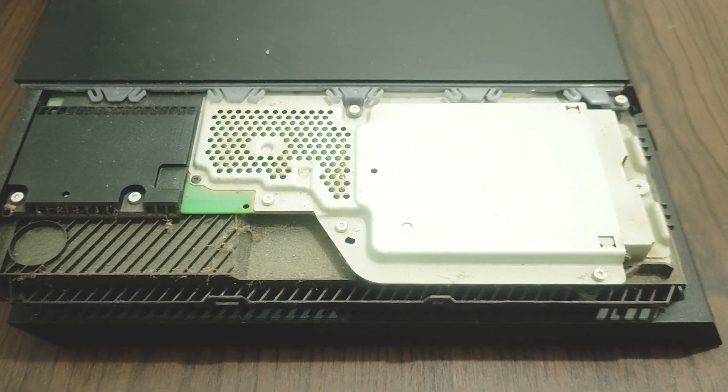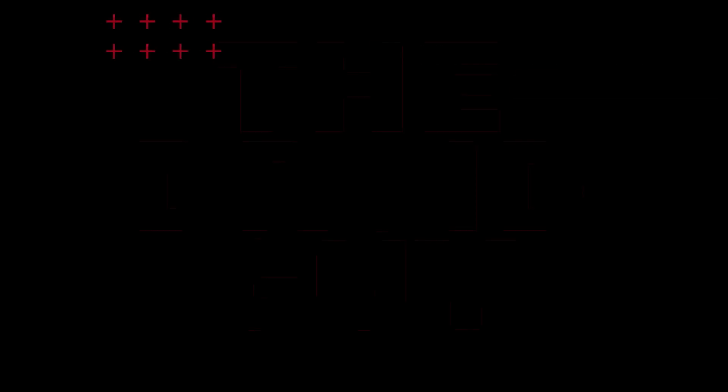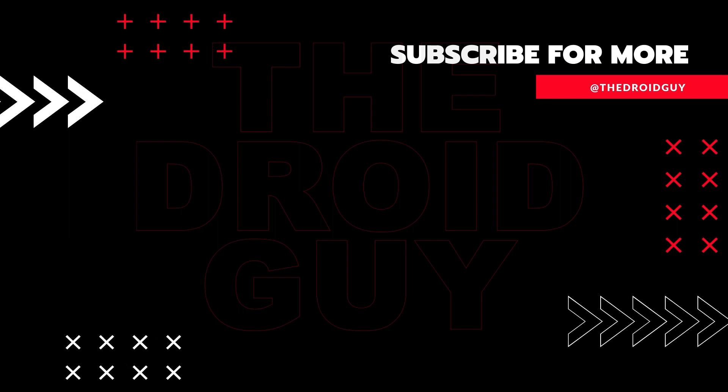That's it. If you think this video is helpful, we would appreciate it if you can leave a like, subscribe to our channel, or share this video with your friends. This can greatly help ensure that Google's algorithm can find and recommend this video to others.